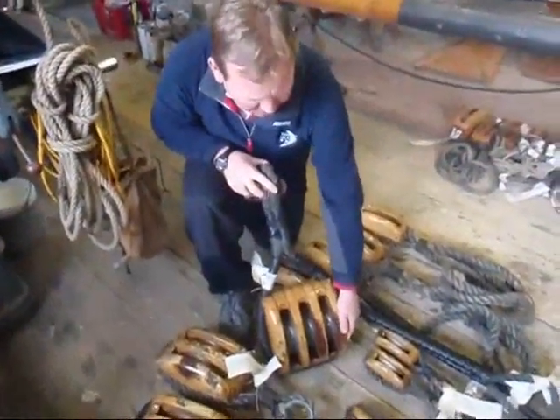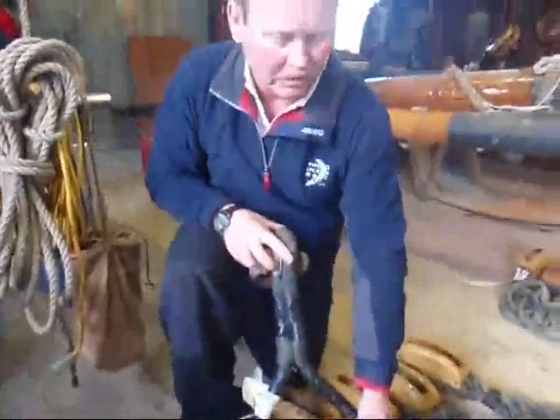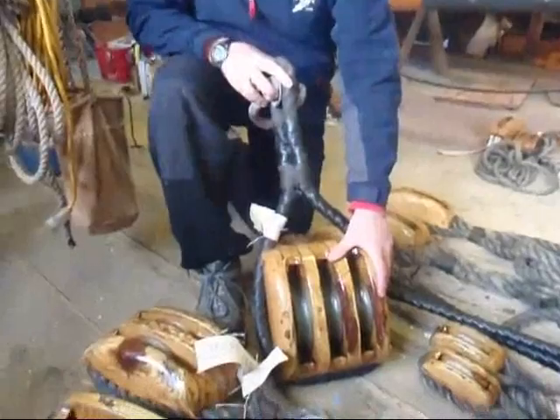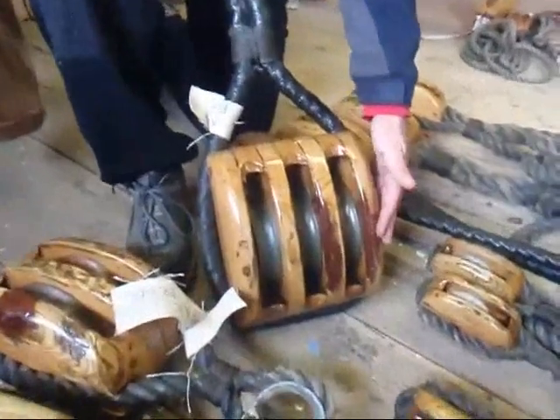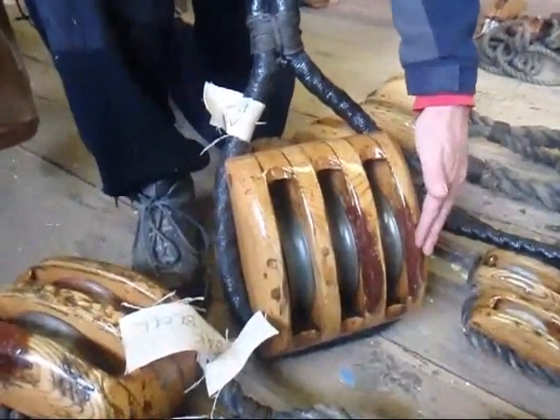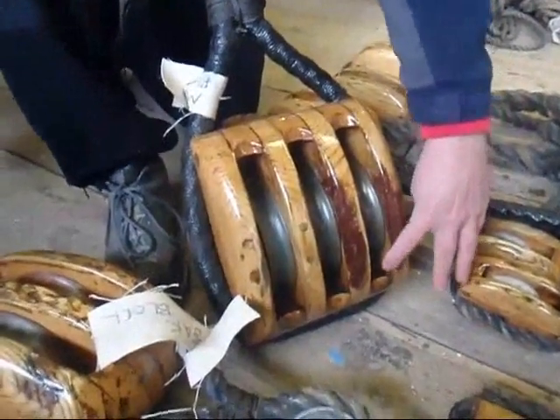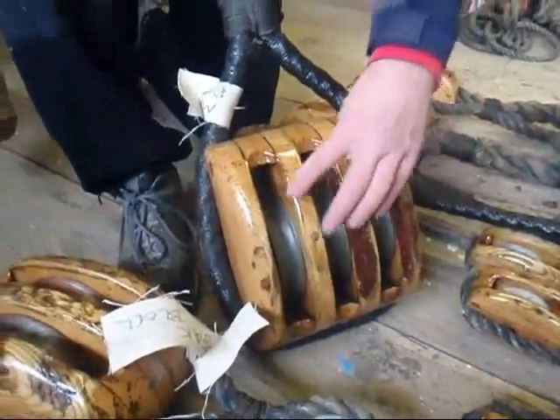This is one of the 52 blocks that we've taken apart, serviced, and reassembled. This is one that's actually taken some significant damage. This is the main sheet block. It attaches the ship to the main boom. And over the years, the ropes had actually chafed through the sheaves, or the sides of the block.